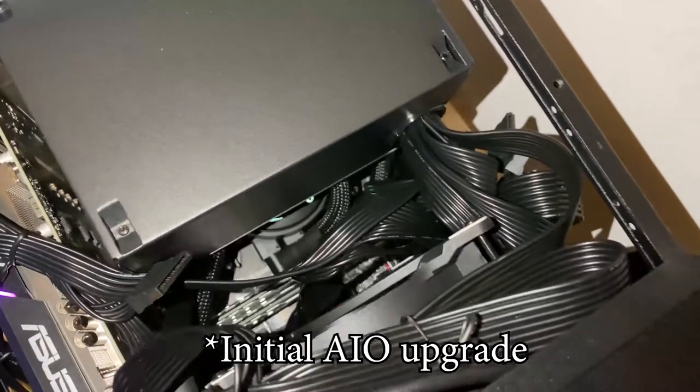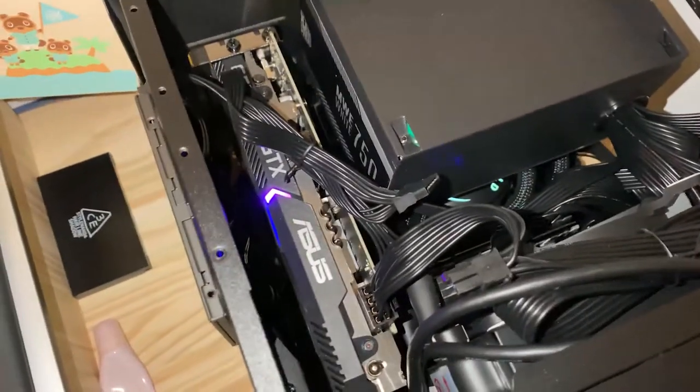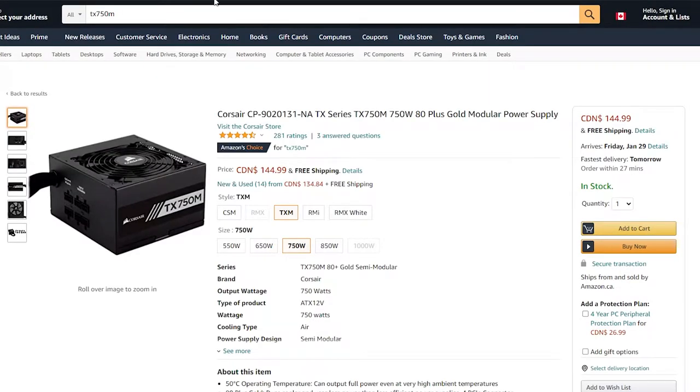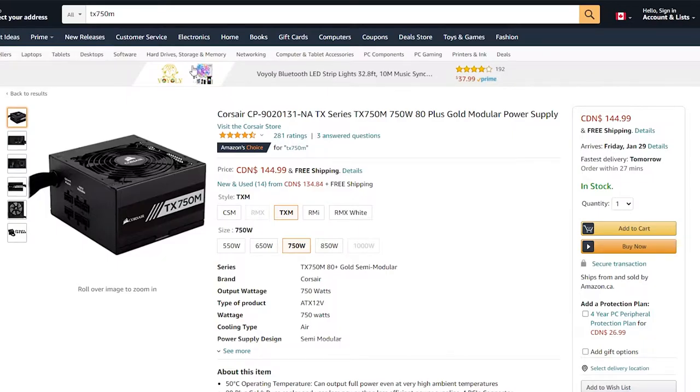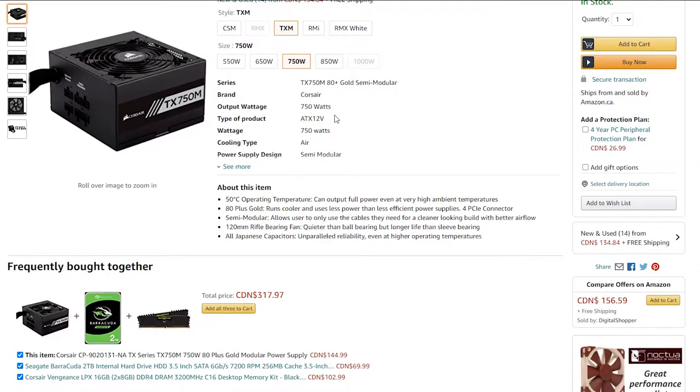I personally have the Corsair TX750M power supply and it is near silent when operating because of its high static pressure fan. The reason we didn't go with the Corsair power supply was because there was a $44 difference between the two units, and the noise from the Cooler Master unit isn't enough to offset the price yet.